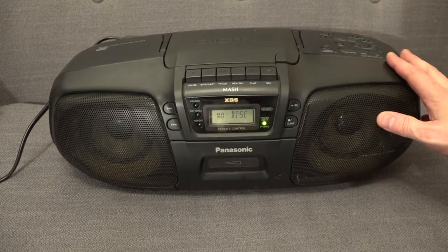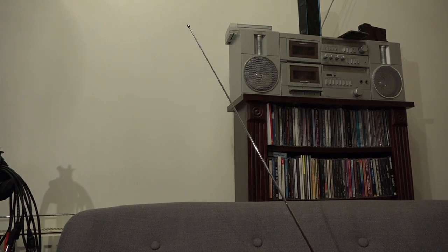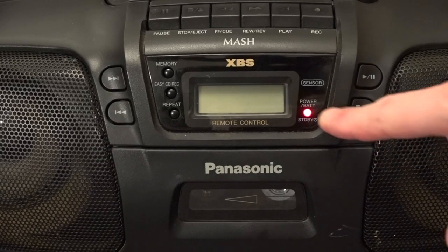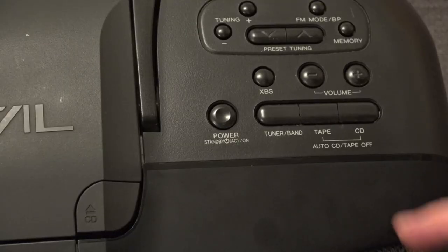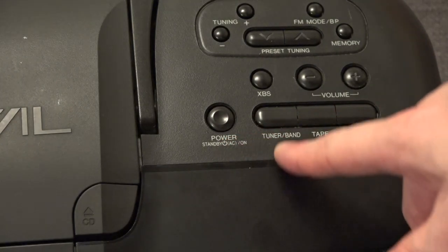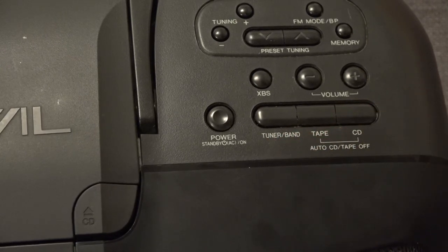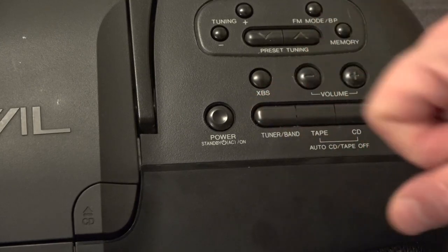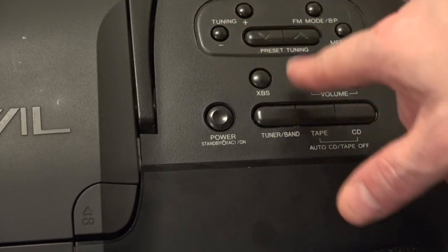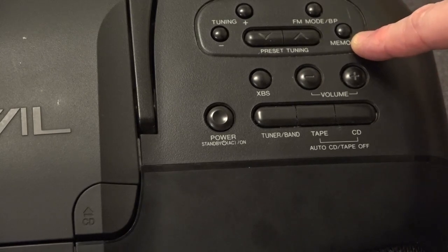So the first thing we're going to look at is the radio. The FM radio has a pretty tall telescopic aerial. When the unit is in standby mode there's a little power standby light that comes on — switch the power on and it goes off. On the main control panel we've got the power button, a tuner and band button to select the radio and which band — FM, medium wave, and long wave — CD selection, volume control, XBS bass boost, tuning, presets, FM mono mode for reducing hiss, and a memory button for storing presets.